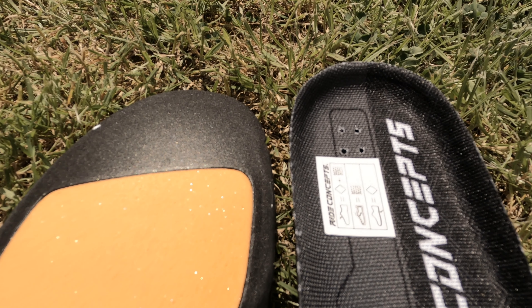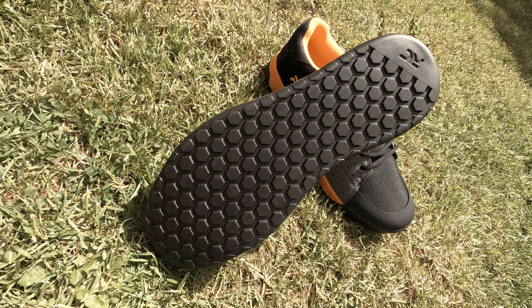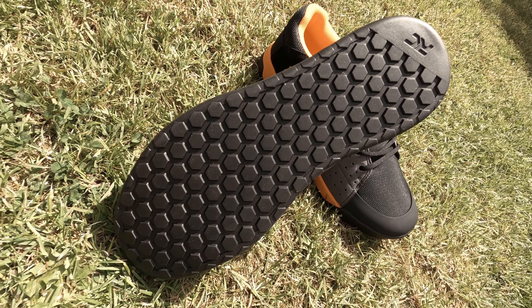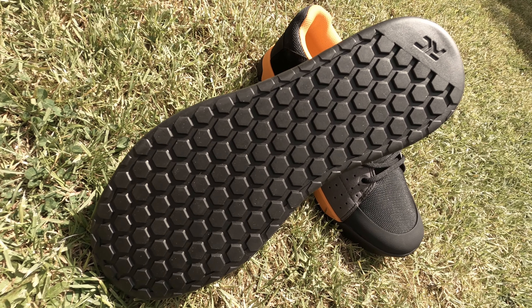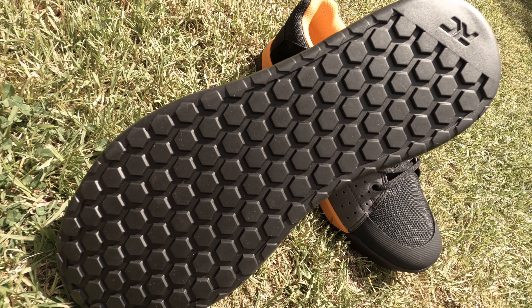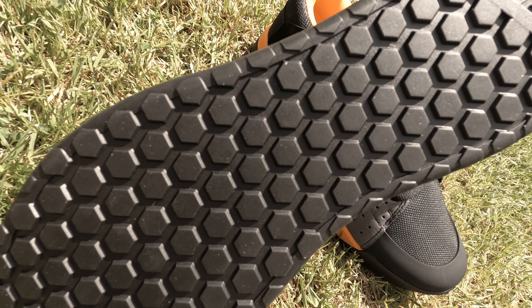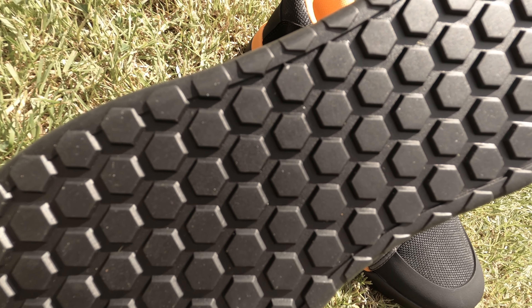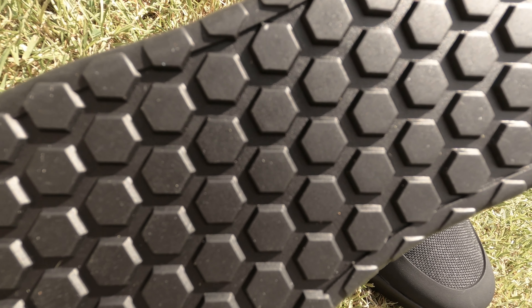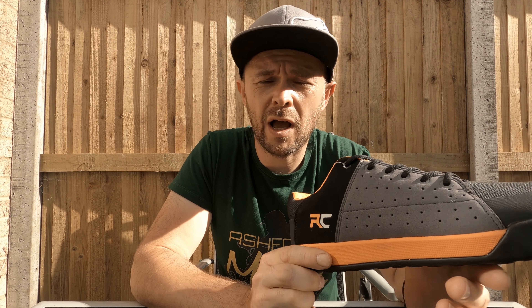The Livewire comes with the DST 6.0 high-grip rubber outsole from Rubber Kinetics. These soles are rated as providing mid-level grip and stiffness, giving you the optimum grip and feel of the pedals when tackling anything up to the most technical of terrain.